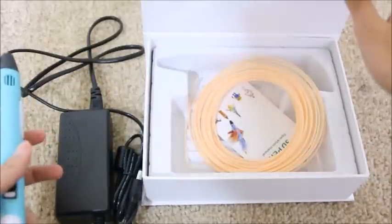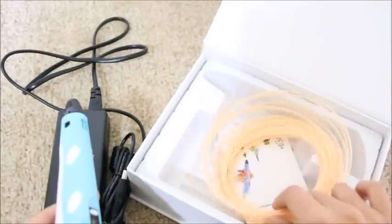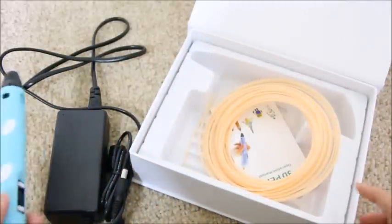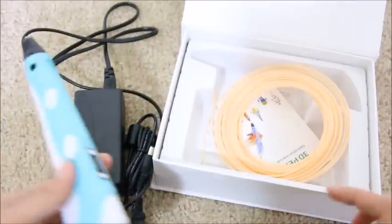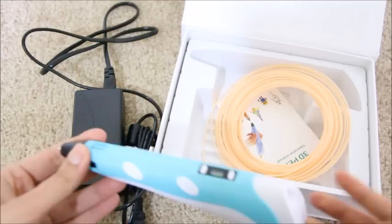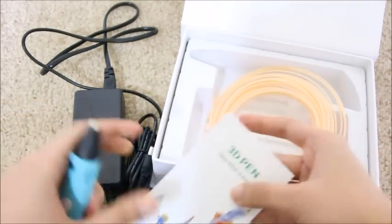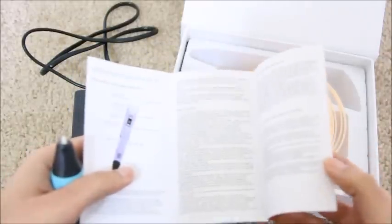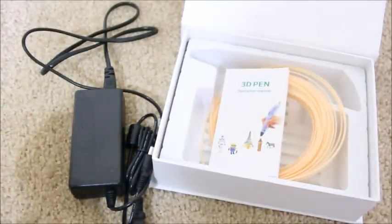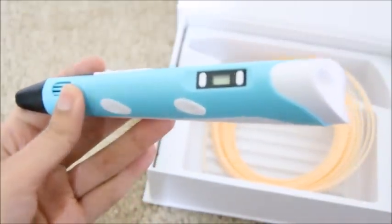It comes with this filament which is used to make the drawing, and it comes in different colors so you can make your drawing even more colorful and lively. This is the adapter which plugs in to heat the device and then the drawing starts. It also comes with a booklet to show you how this thing works.